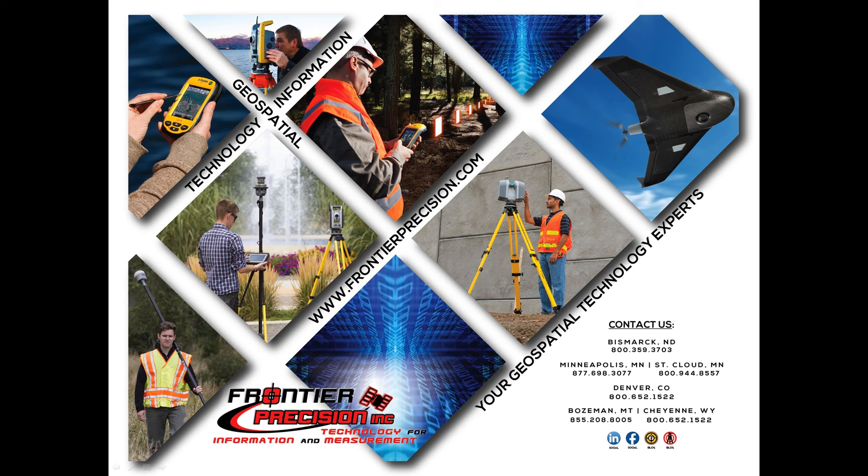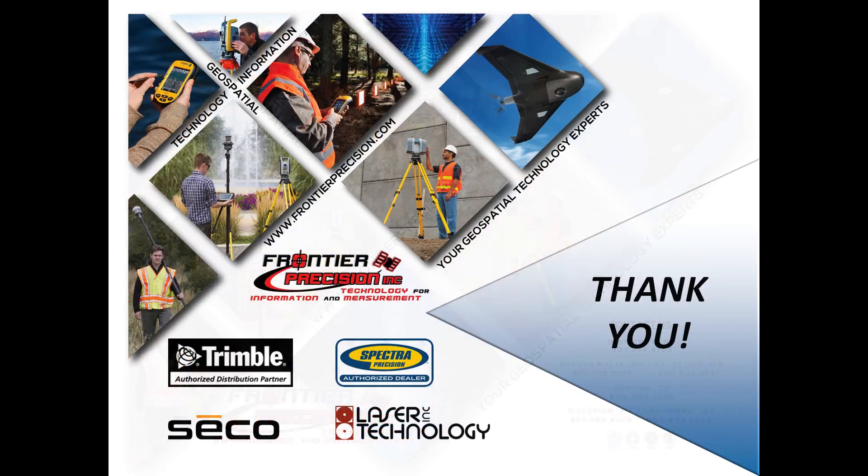And that concludes our technical talk on how to measure a compensated point with a Trimble R10 receiver. We hope that you have found this beneficial, and will join us again next time. Thank you.